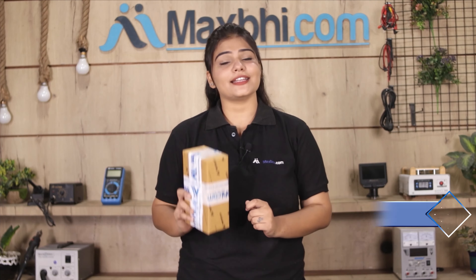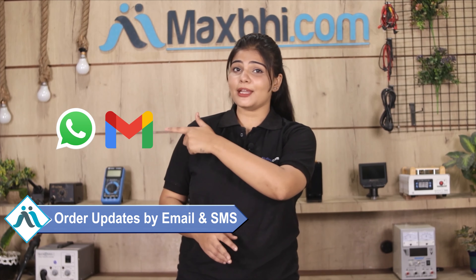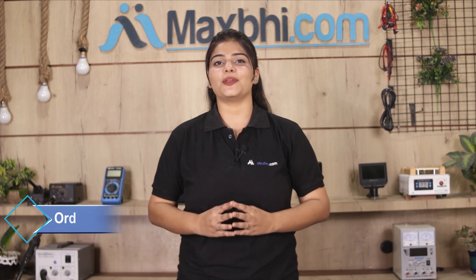Shipping is free, so you just have to pay for the product and nothing else. Your order will be updated with tracking details regularly, and status updates will be sent to your email and phone so you will always know your order status.